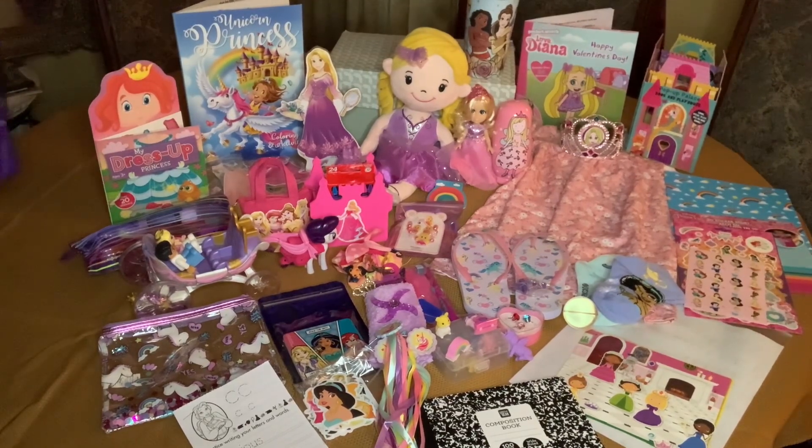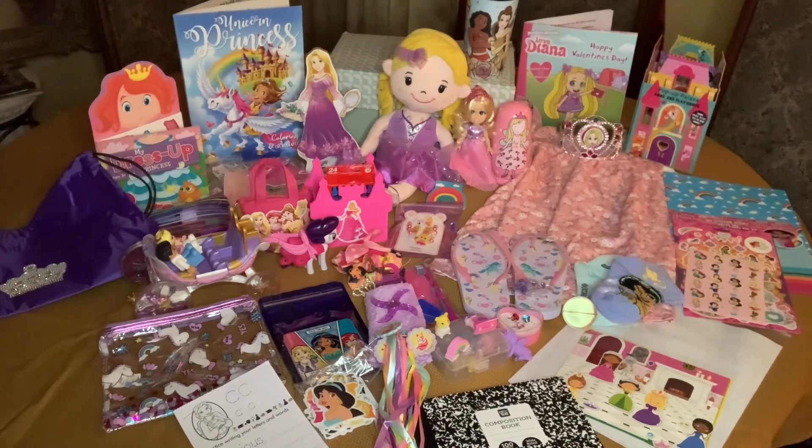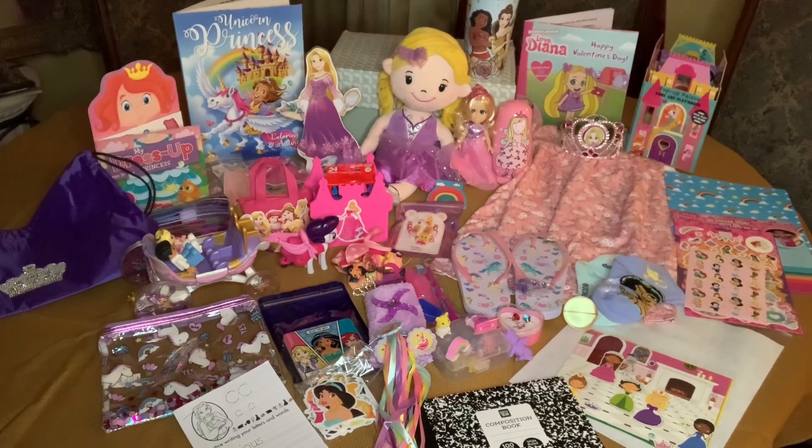I thought this was a great way to honor her and all her charitable contributions. Thank you everyone for packing boxes and continuing to bless children around the world, and thank you for watching my channel — I'll see you in the next one, bye!